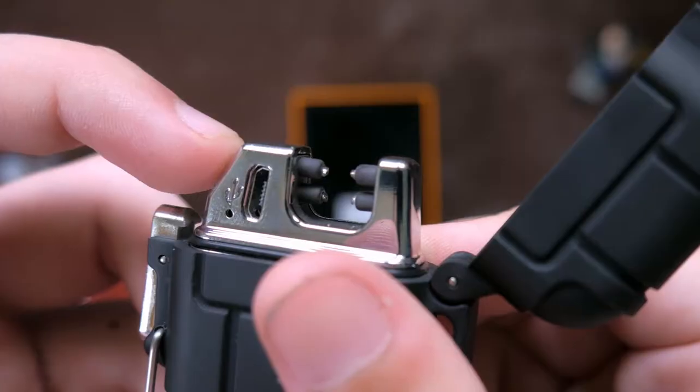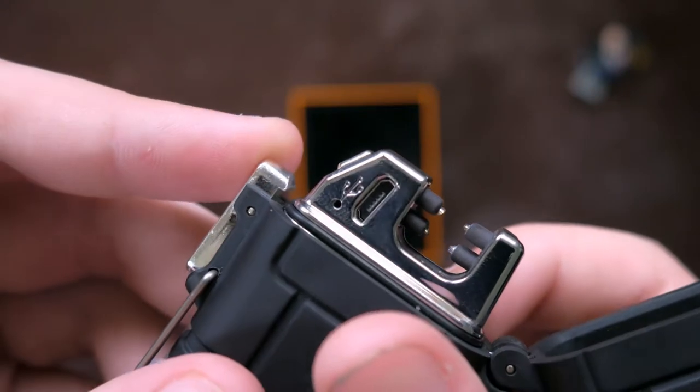So what this is, is an electronic lighter that uses plasma to light. It just has these four little nodes, and it creates an arc of plasma to light stuff on fire. It's so cool, it's like straight out of Star Wars — literally like little tiny lightsabers going to light stuff on fire and melt everything.